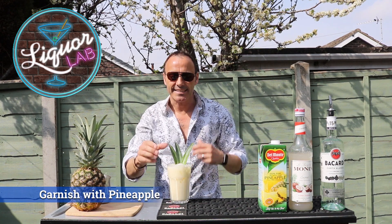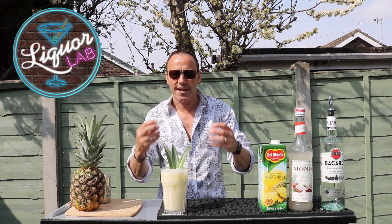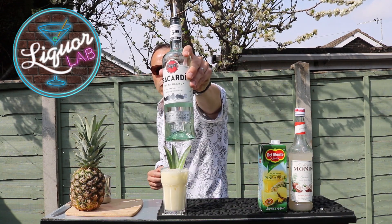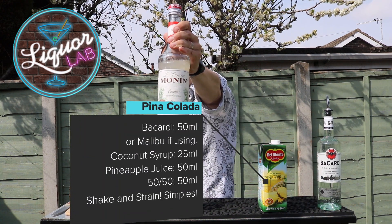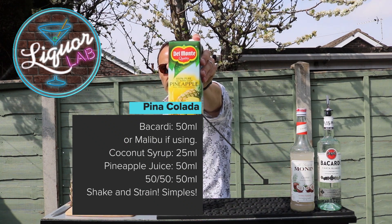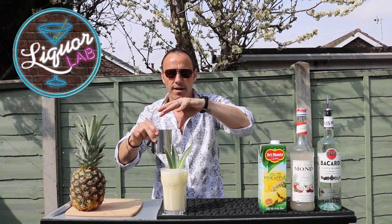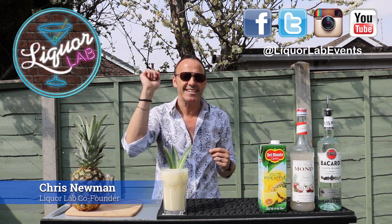And that is it — that is your pina colada. Lovely tasting one, just like on holiday. Creamy, great tasting. So what we had: rum, Bacardi, 50ml. Coconut syrup, 25ml. 50ml of pineapple juice. And then your 50-50 milk and cream, 50ml again. Pina colada — this is Chris, this is Lick Lab, and this is Easy Cocktails at Home. Thank you.